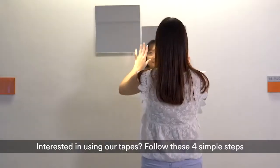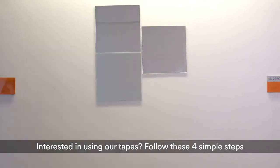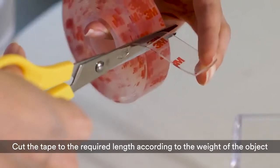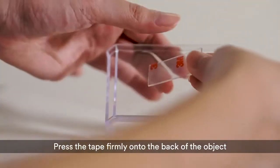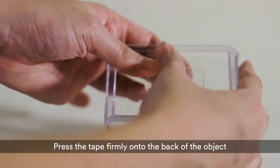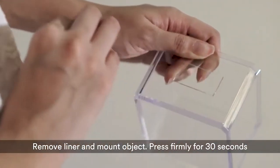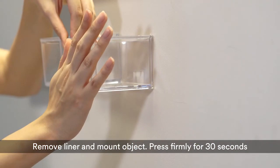Interested in using our tapes? Follow these 4 simple steps. Clean the surface with rubbing alcohol. Cut the tape to the required length according to the weight of the object. Press the tape firmly onto the back of the object. Remove the liner and mount the object. Press firmly for 30 seconds.